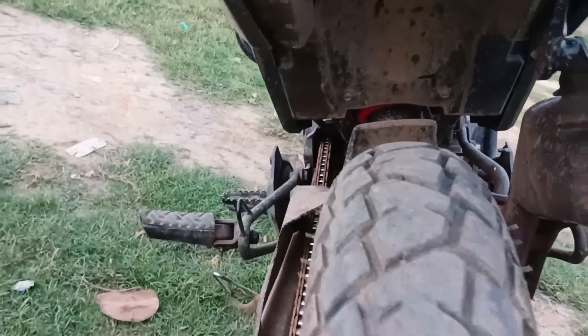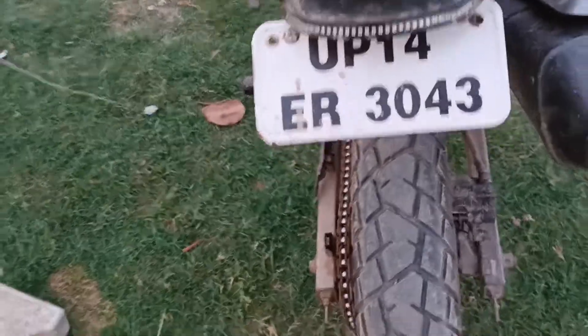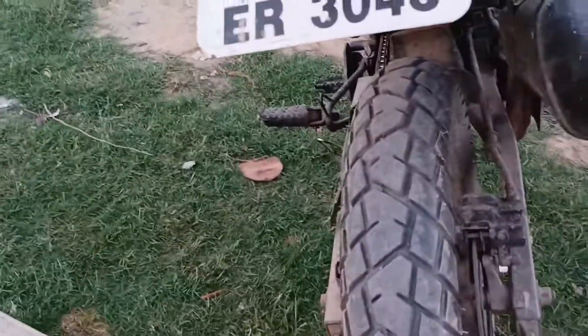There will not be much mud on your bike, and the back looks more sexy after this mod. You can see it here — I've changed this tire as well, and a new tire will be coming soon.